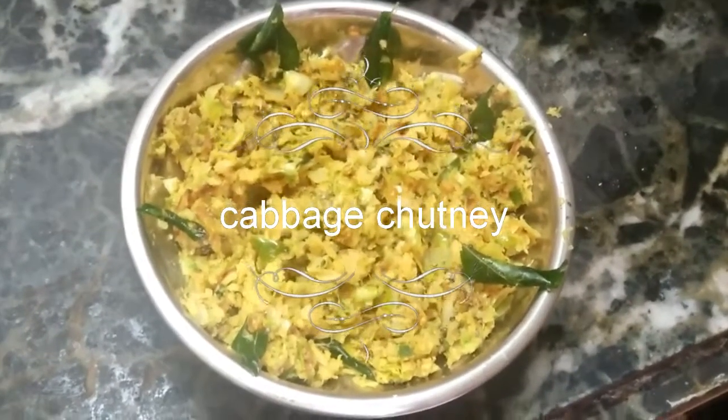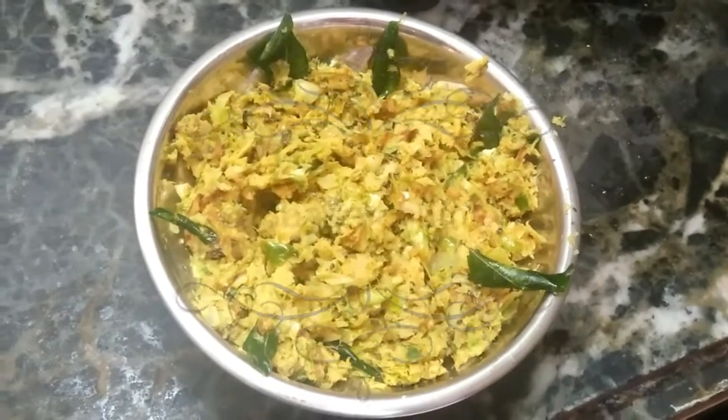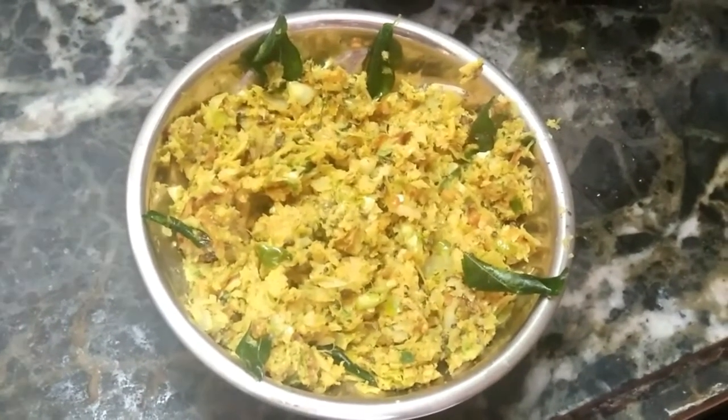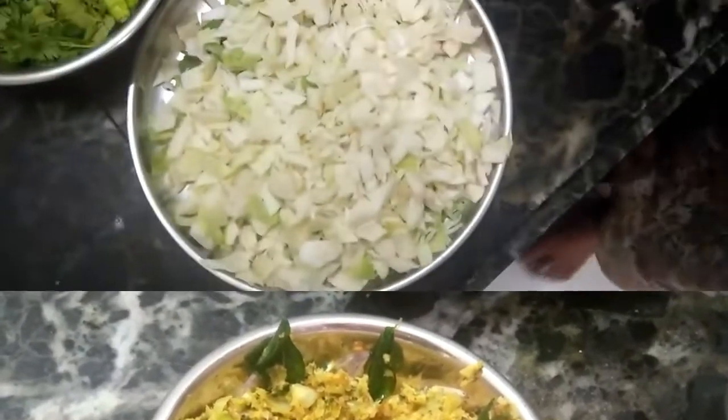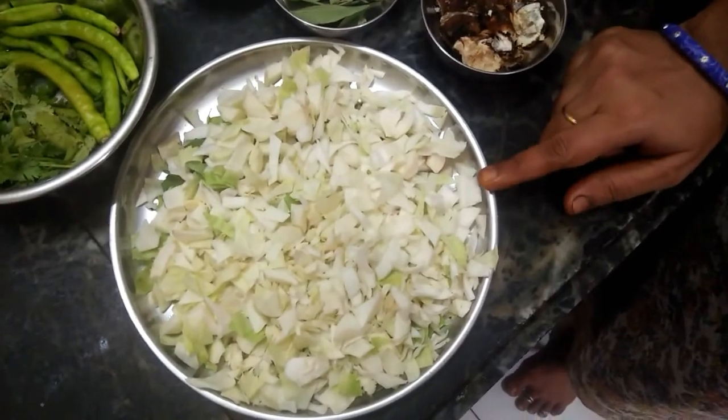Hello, I'm going to make cabbage cheese. I am very excited to eat this cabbage. This is very easy to make. I am going to make cabbage.